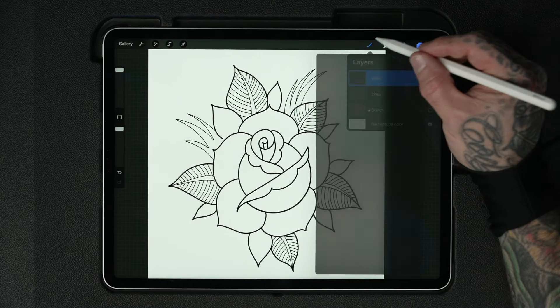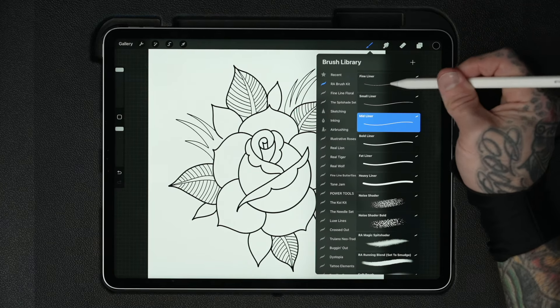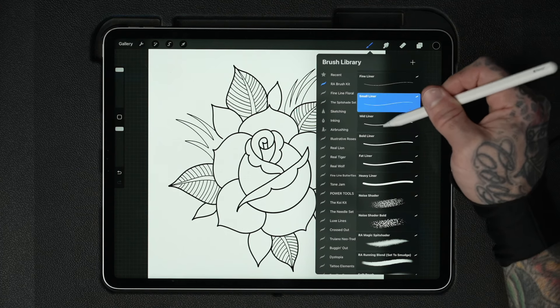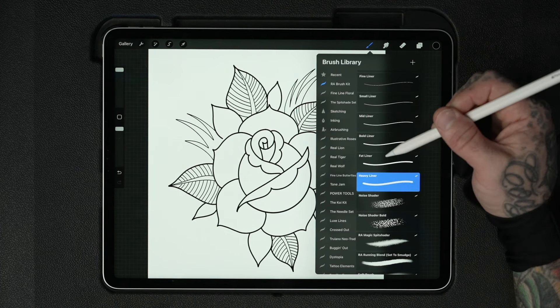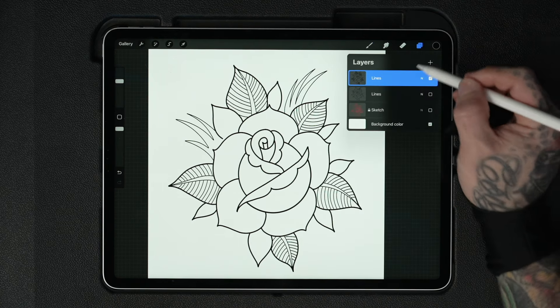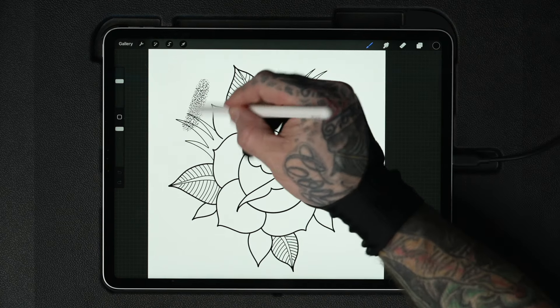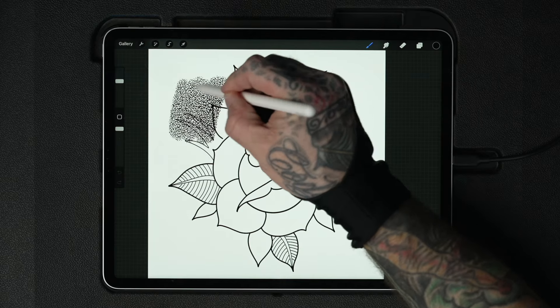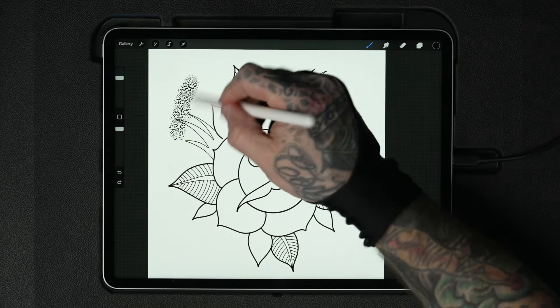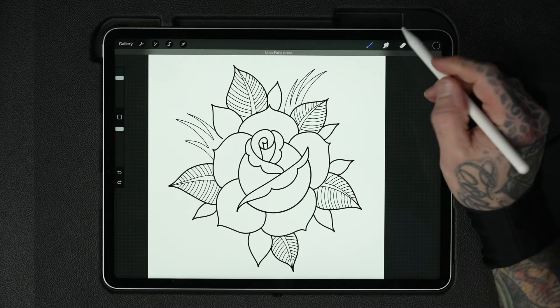Now we have a new and improved line drawing made using these pre-made locked-in brush sizes that go all the way from fine liner to small liner, mid liner, bold liner, fat liner, and heavy liner. This brush set also includes some noise shaders — fine and bold — which I really like to use to shade designs that are going to work as a stencil. Very useful.